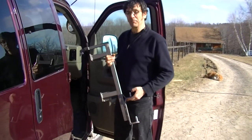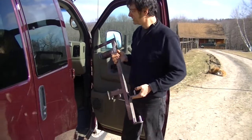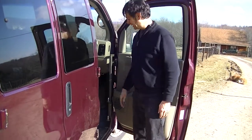This is placing the Speedy Bar in a GM full-size van, such as the Express Van or the Savannah. You simply hook it on the top and drop it down. It's locked in place.